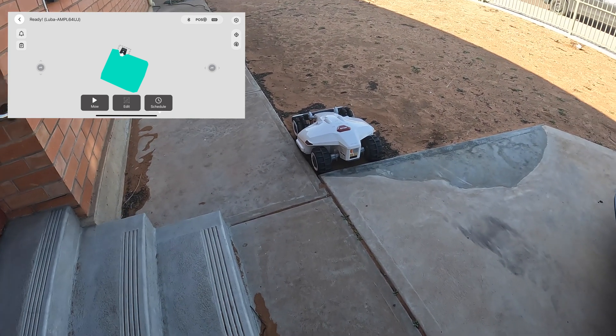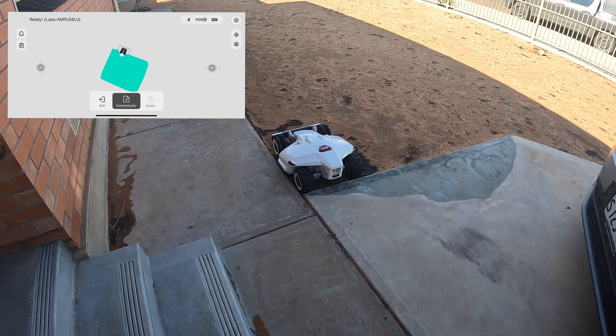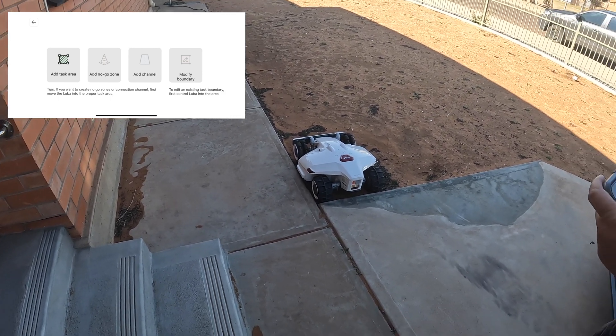All right, so what I'm going to do is go to Edit, and I'm going to create an activity, and I'm going to add a task area.